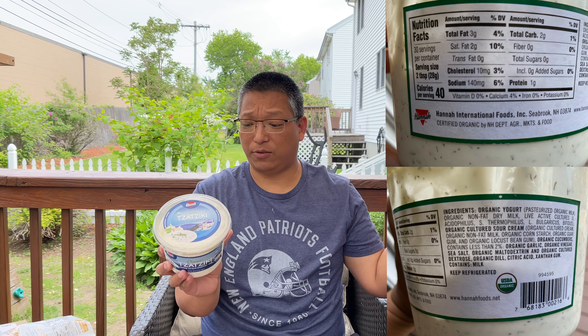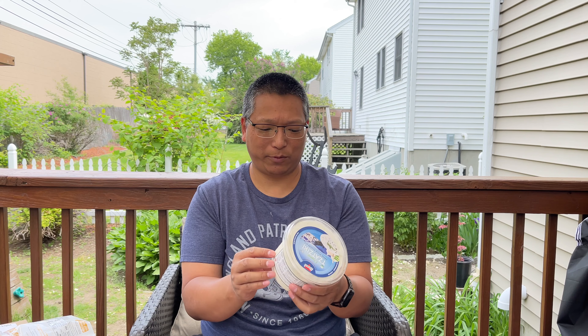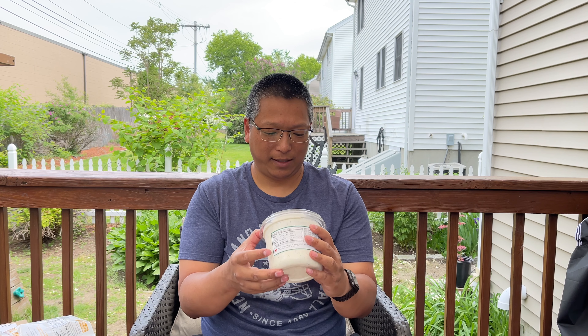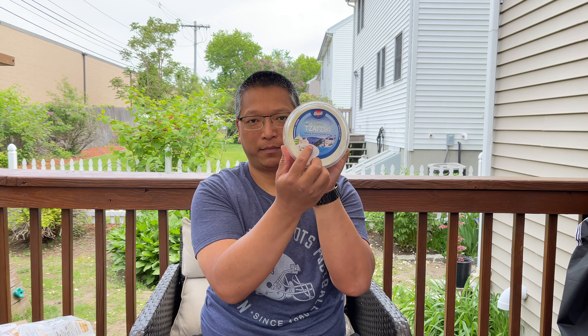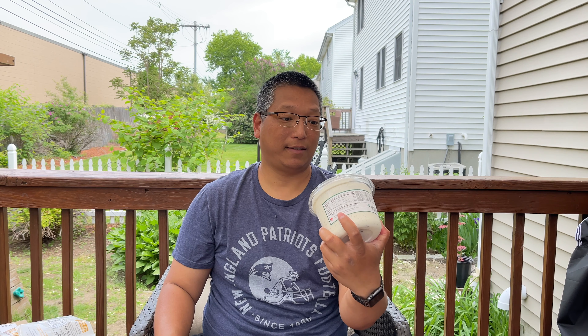You can eat this with salad, grilled meats, all over rice. It's gluten-free Greek-style yogurt dip, so you can eat it with chips and other stuff too. This one also expires June 17th, 2021 — about a week after the meat, so you better get started. Keep it refrigerated of course. This is the Hannah Organic Tzatziki Sauce.